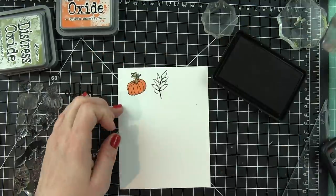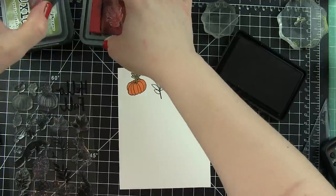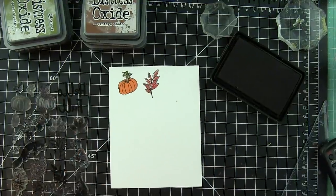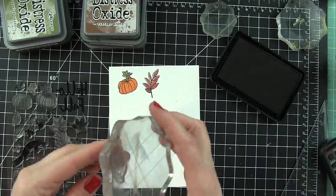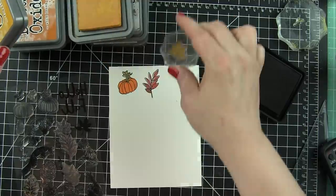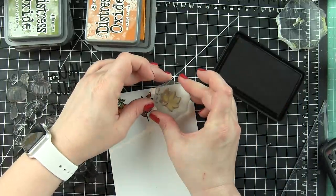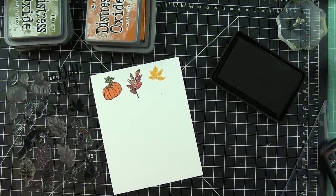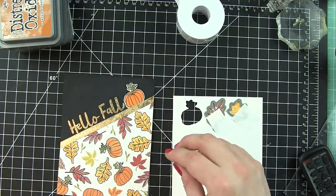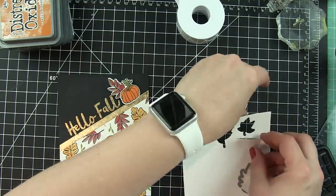I thought maybe I needed a few dimensional embellishments, so on another piece of white cardstock I'm going to stamp a lot of the same images I used for my background. But this time it doesn't matter where I stamp them — I'm going to use the coordinating dies to die cut these and create a little collage to the right of my greeting. Just like before, I'm stamping the outline images and filling them in with Distress Oxide inks. I love that the pumpkin and the stem are two separate solid stamps, so you can stamp them in two different colors.